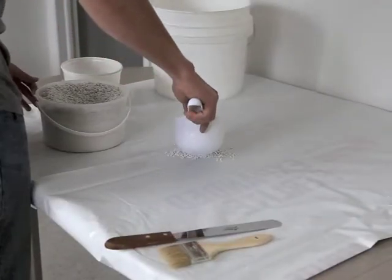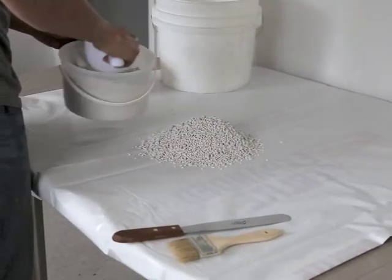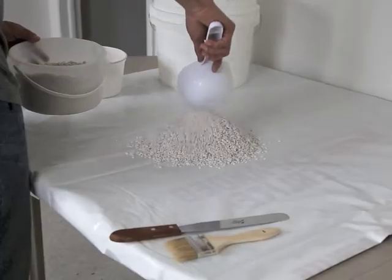Pile the sample in a cone shape by placing each scoopful or pouring each bucketful at the center of the cone so that the perlite will disperse equally in all directions.